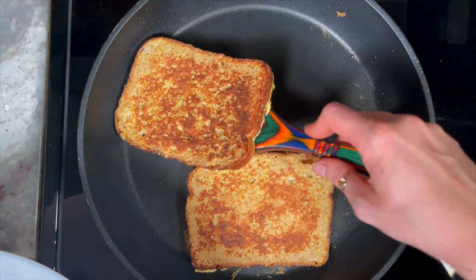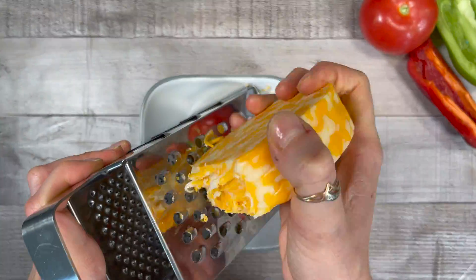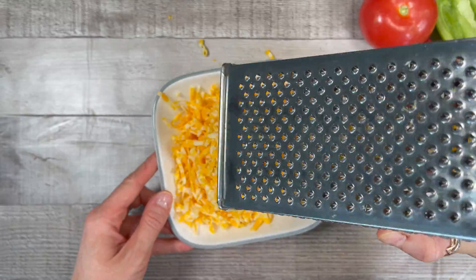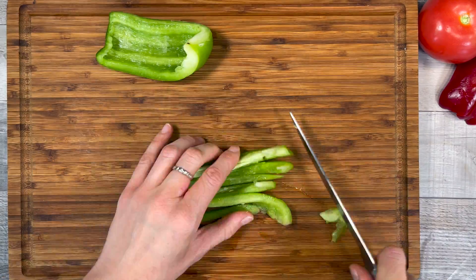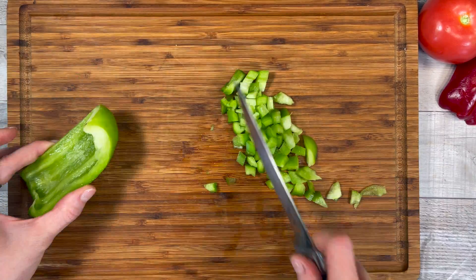When you are done prepping your bread, set it aside and let's prep the rest of the ingredients. Shred 16 ounces of cheese — I like Colby Jack, bought from the deli. I always recommend shredding the cheese yourself as it's going to melt a lot better. Next, dice half of a bell pepper. I used green bell pepper because that's all I had, but yellow or red bell pepper will work just fine too.